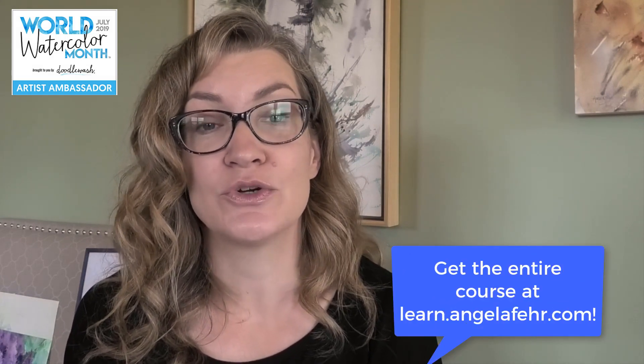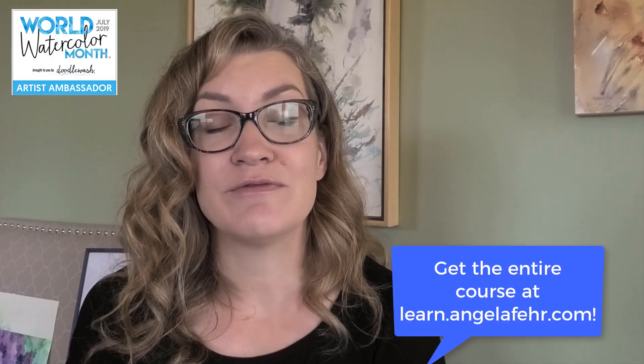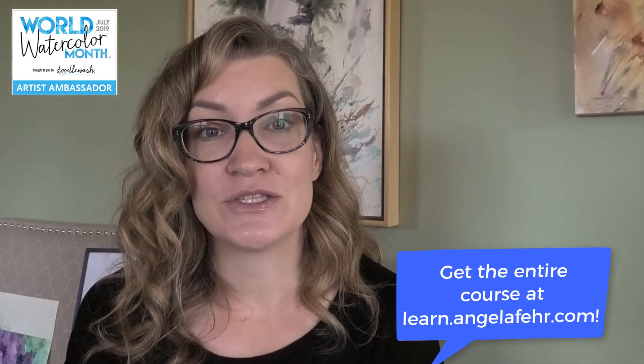Every week here on YouTube I have free lessons for you through the month of July, and I'm rolling out brand new lessons in my course, Learn Watercolor the Heart-Led Way. You can find out how to join that course in the description below the video.